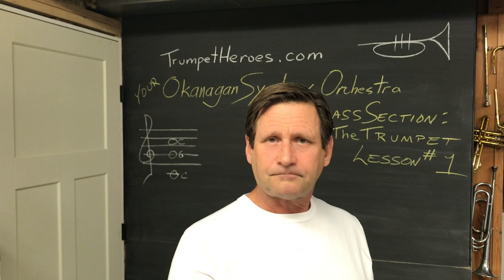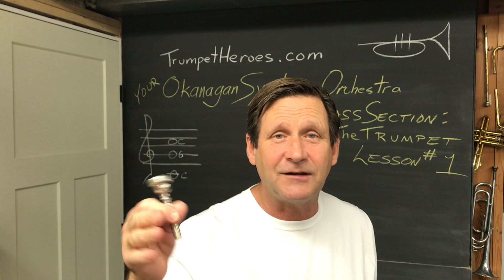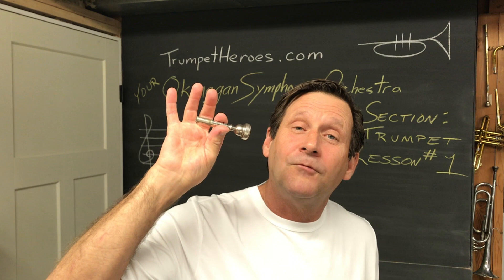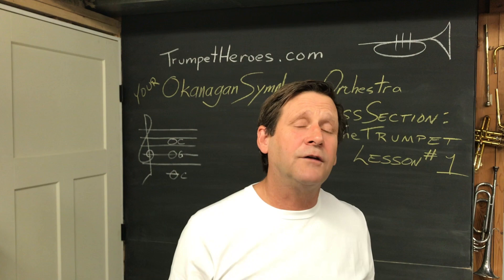Kind of like the beginning of a James Bond film. This is where the buzz happens. Sometimes you can get your lips to buzz without the mouthpiece. Sometimes you can't. It doesn't really matter as long as you can get them to buzz with the mouthpiece. If you can't make a buzz at all, we will have to address that situation. But let's assume for the moment that you're getting some kind of buzz, so you will get some kind of note out of your trumpet.